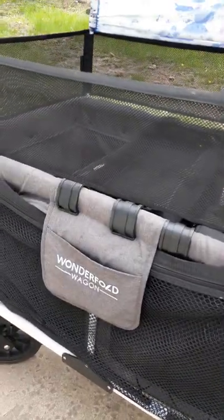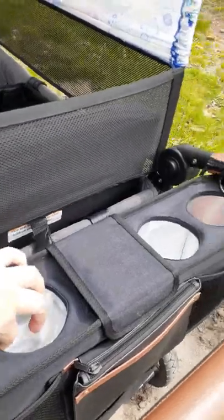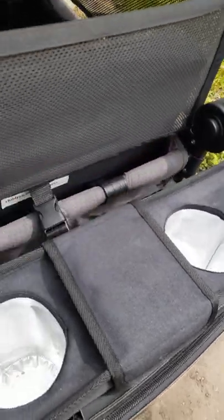This net is from Amazon — I can post the link if anybody wants to know. So here is the new Wonderfold console. It's got four cup holders, a middle pocket that goes pretty deep, and a very large rear pocket.